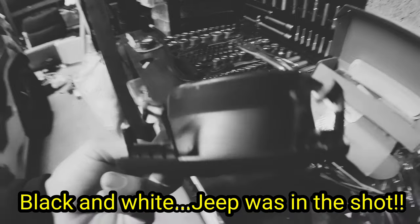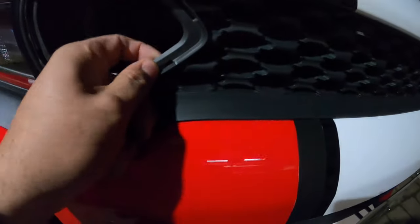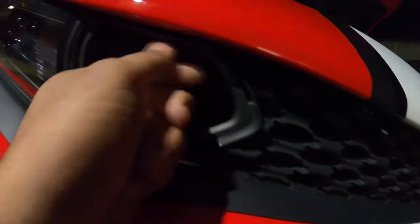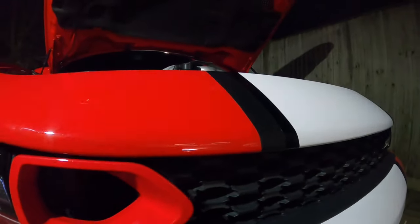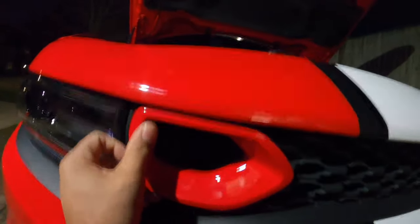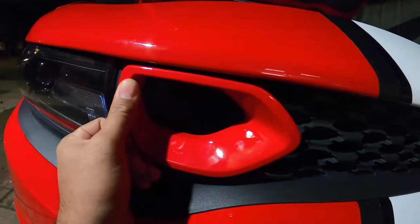As you guys can see, the tabs were snapped from the way I pulled it. It definitely didn't damage anything when it comes to the housing of the snorkel. There are still little tabs here, here, and here that are going to hold these in. Go ahead and pop these in real quick — damn, that already looks good. Let me put the camera down for a second so I don't break these tabs.